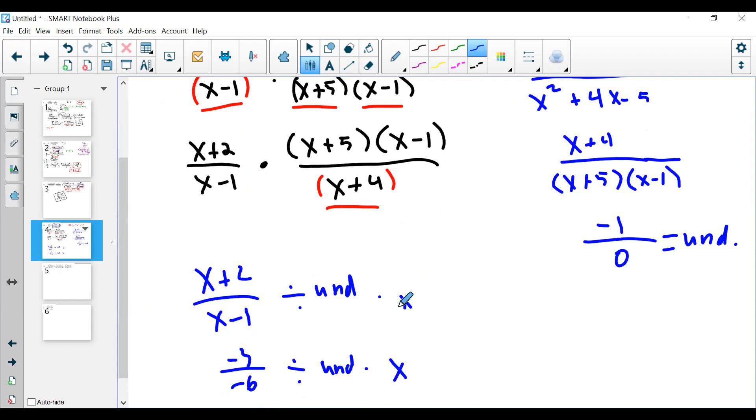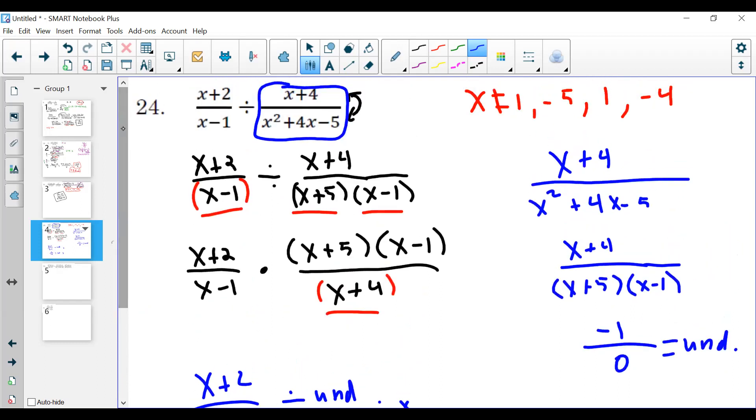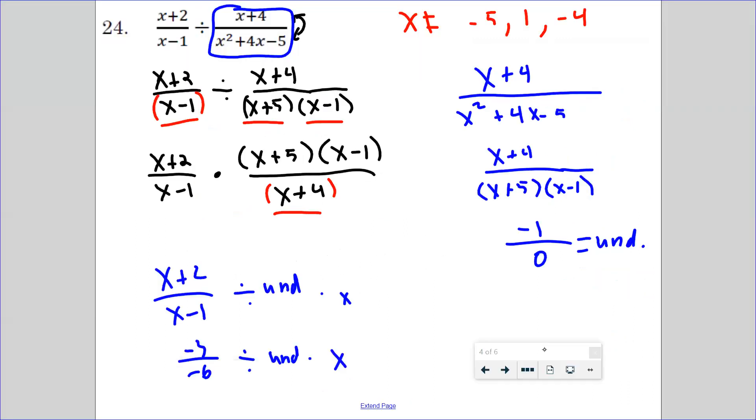Student question: At the top for the restrictions, you wrote 1 twice — do we have to do that? No, I just didn't realize I wrote 1 twice. You don't need to list the same excluded value twice. Any other questions before we get to some more complicated problems?